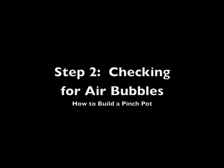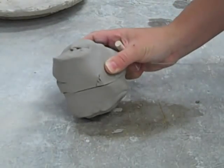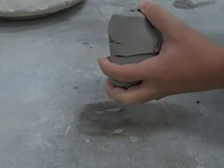Step 2: Checking for air bubbles. Use a wire tool to check for air bubbles. Slice the clay open at its center and look for visible air bubbles. If there are none, push the clay back together and wedge it again.